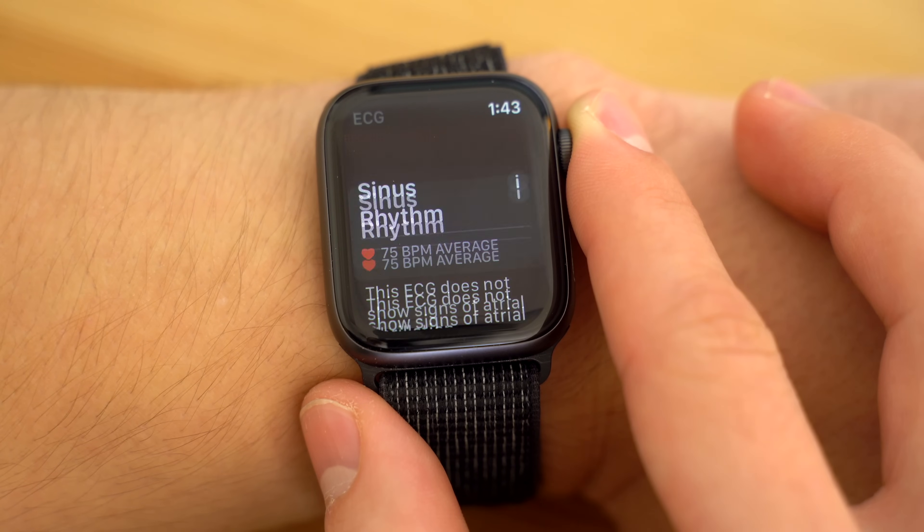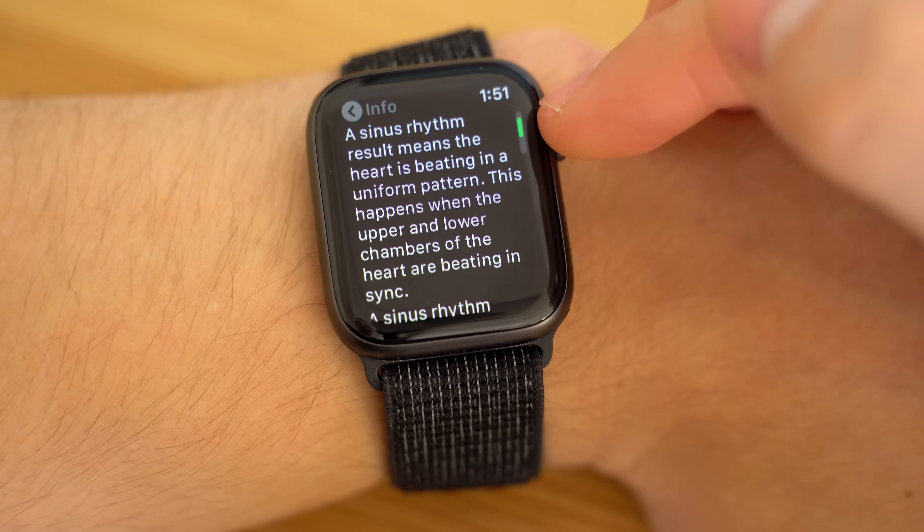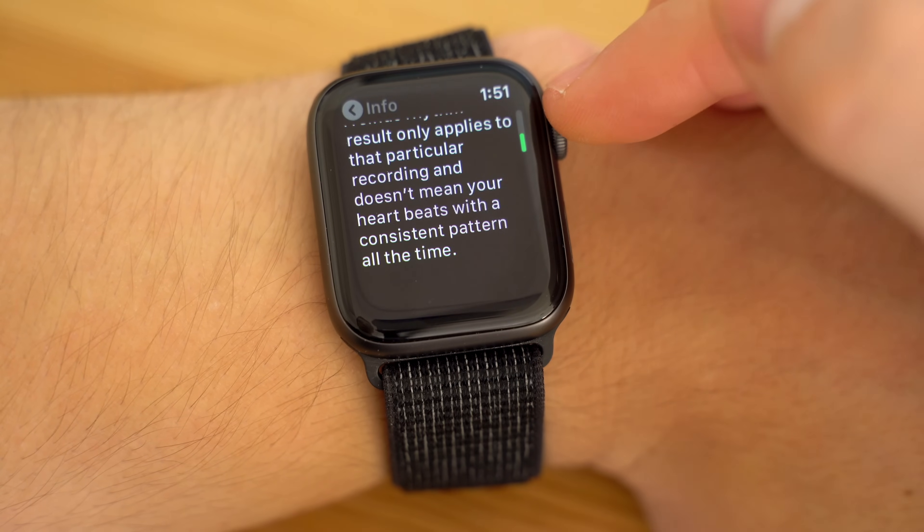Luckily for me, it didn't detect any atrial fibrillation and gave a sinus rhythm result. This basically means that the upper and lower chambers of my heart are beating in sync. However, the results can vary between recordings, so make sure to run multiple tests on different days to make sure you're in the clear.